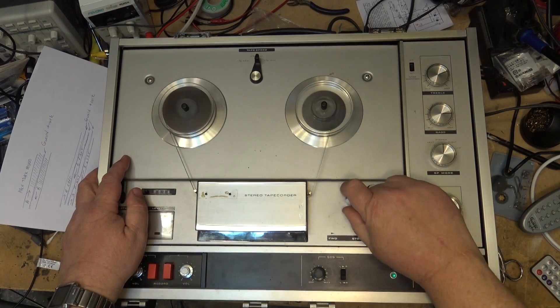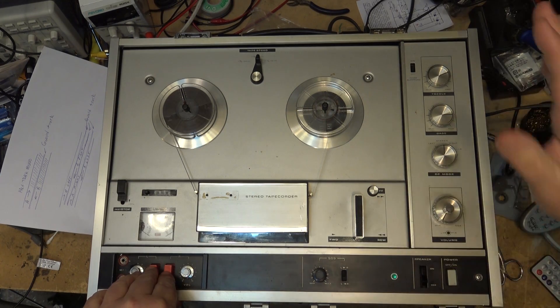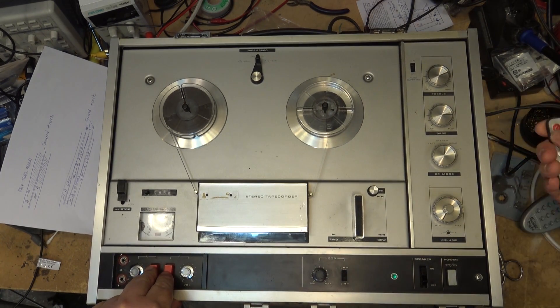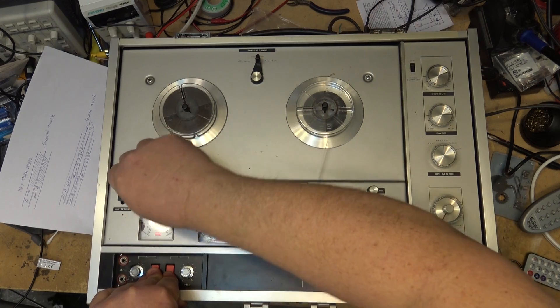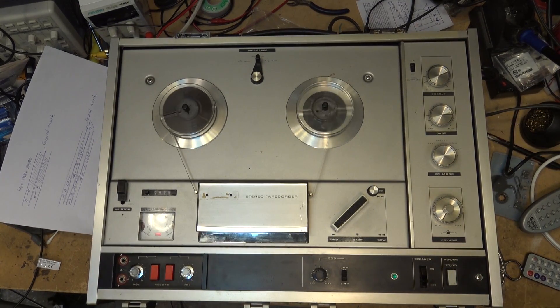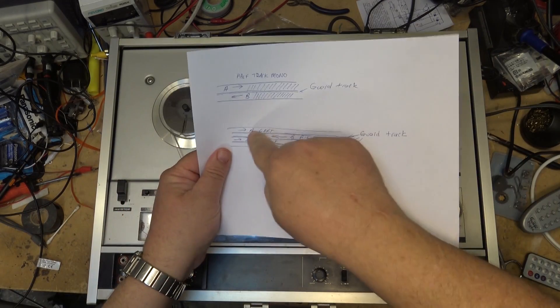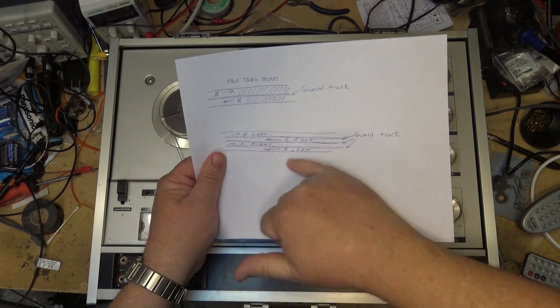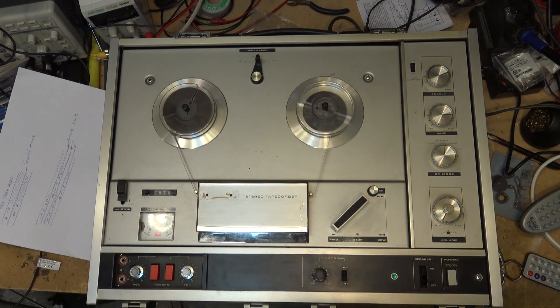Here's why you have to bulk erase these tapes. If I just put this machine on record with no audio signal — source turned off — and press record, I'm wiping a strip from side A and a strip from side B, but I'm not wiping the remainder of the tape. The guard bands don't get erased or recorded on, but they're going to retain signal from the previous recording.